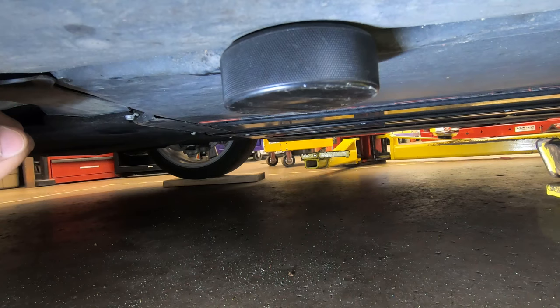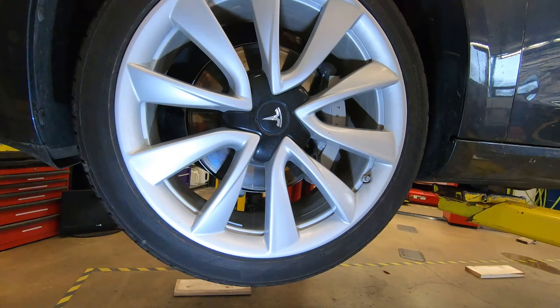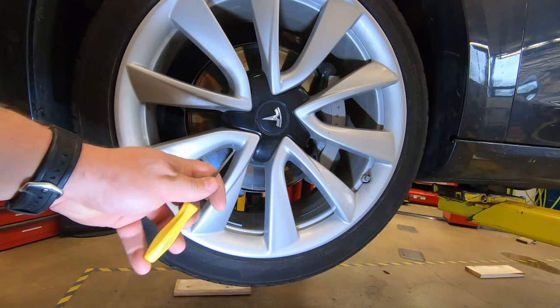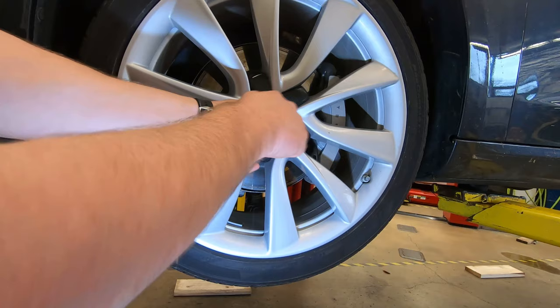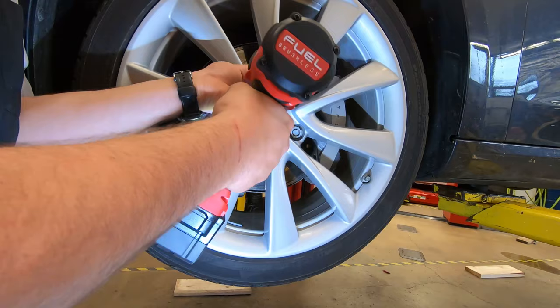This car has the 19-inch sport wheels. Your 20-inch wheels will be similar; if you have 18-inch wheels with aero covers, the aero covers pull off just like a regular hubcap. On the sport wheels, we need to remove the cover in the middle — there's a little hole here. Take a pick, put it through and pull the center cover off. Then use a 21-millimeter socket to pull off the five lug nuts and remove the wheel.